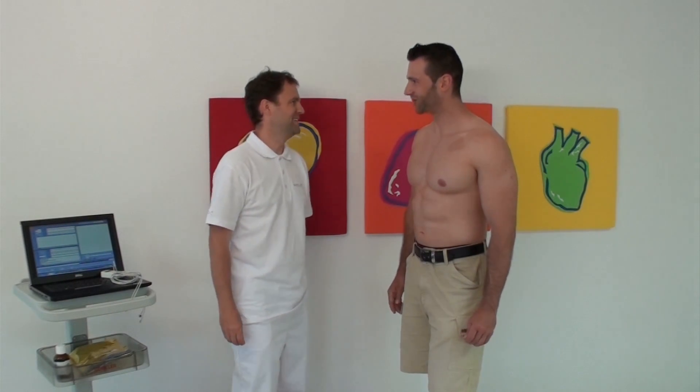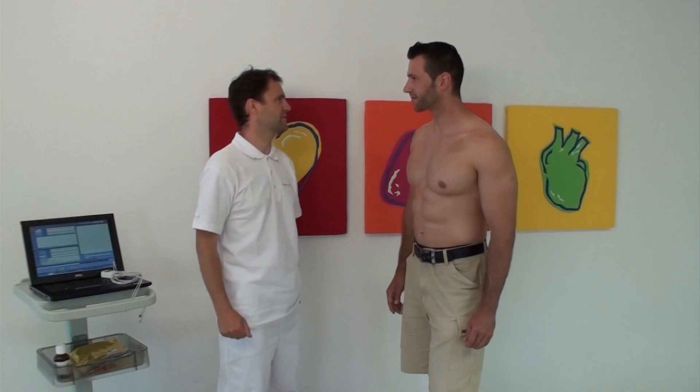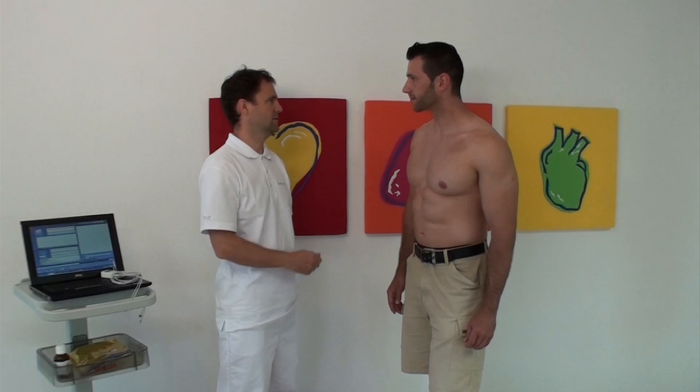In this instruction, we show you how to apply the electrodes for Schiller Medilock halter recorders in order to achieve a good electrical signal and ensure a successful recording.